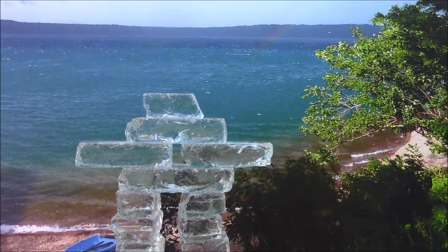Follow the rhythm of your breath like waves on the water as they come and go. Any time your mind wanders, just bring it back to your breath.